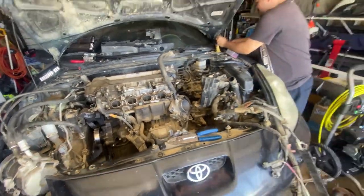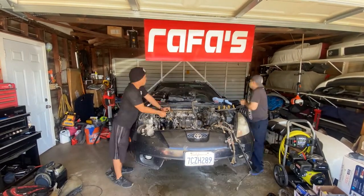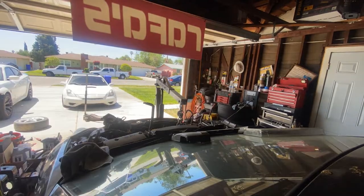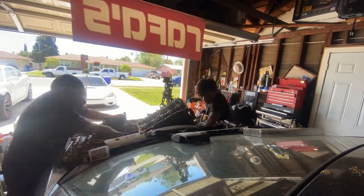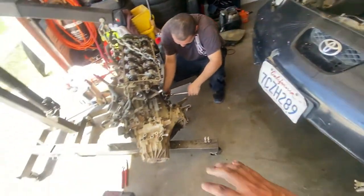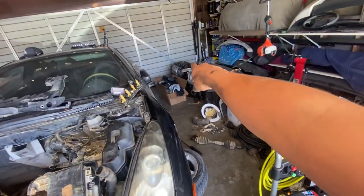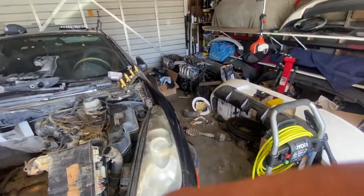Motor should come out — should be able to put it in today, hopefully. Motors out. We gotta take off the transmission, put a new clutch on it. We gotta take the flywheel out and put a different flywheel in — that one has a new clutch. We also still need to take off the oil pan because that one has a Moroso oil pan.